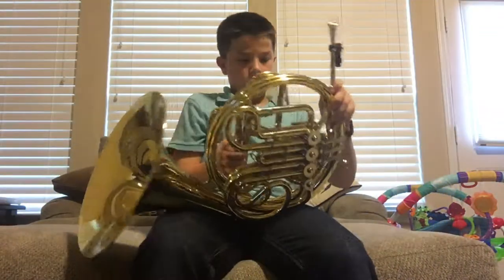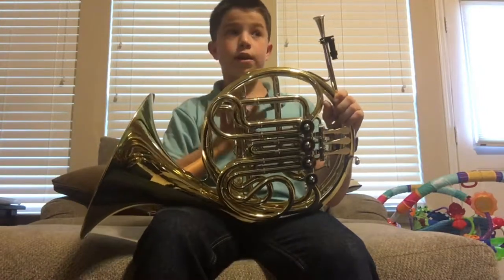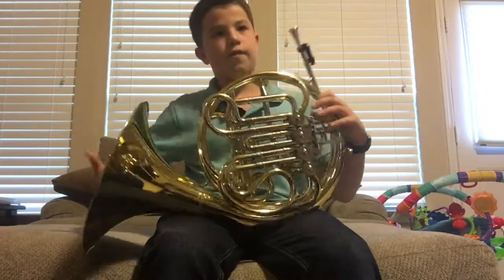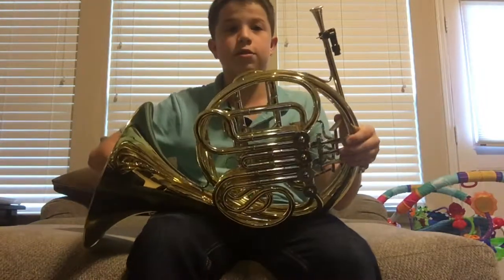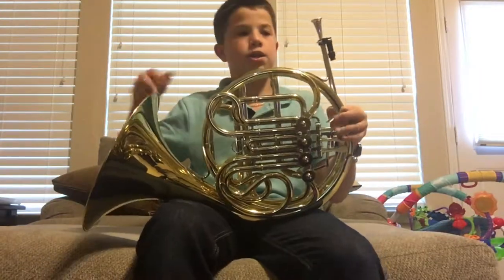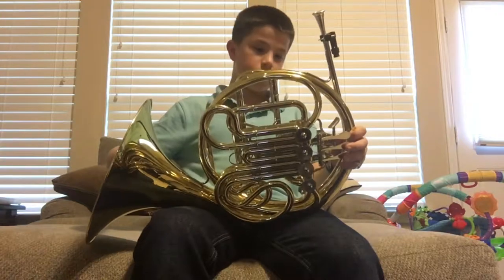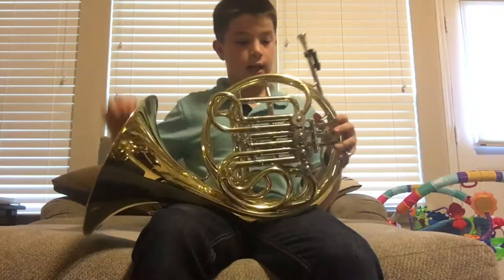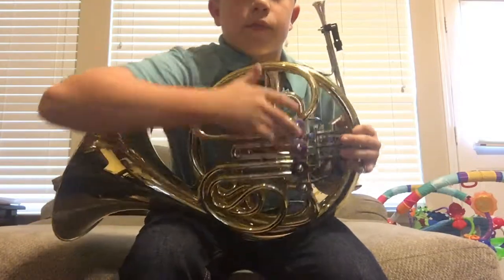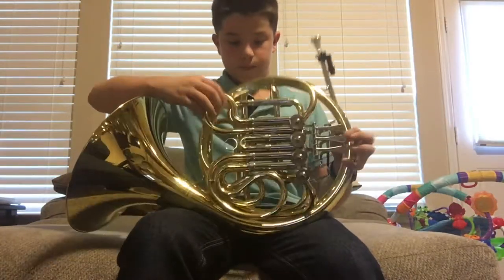Another thing — we grease it and everything. Since I'm at Fairview, we have Miss Bachelor. She is the best band teacher ever — she's so nice and really good at playing a lot of instruments. She taught us how to grease the knots, which is what I like to call them, and the slides.